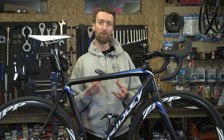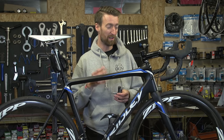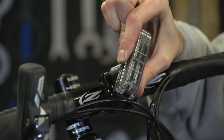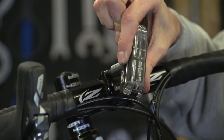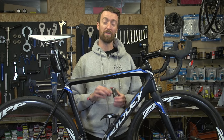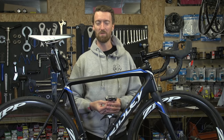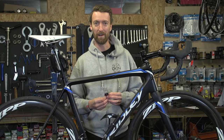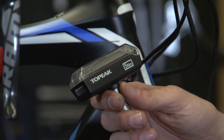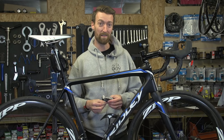Torque wrenches are becoming increasingly important when it comes to tightening bolts on lightweight components and particularly carbon components. Overtightening these parts can lead to extra stress, which in a worst case scenario can lead to complete component failure — the last thing you want when you're out riding your bike. The good news is that you can pick up something like this pretty cheaply on the market these days, and it should last you a very long time indeed.